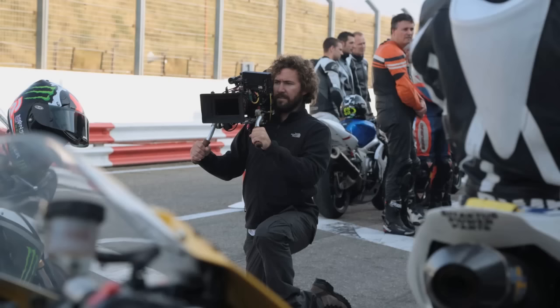Hi guys, I'm Dave. I'm a cameraman. I've been doing it professionally for some time now, and I'm always trying to find new and exciting ways of improving my craft.